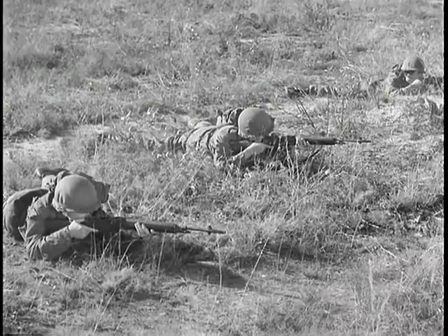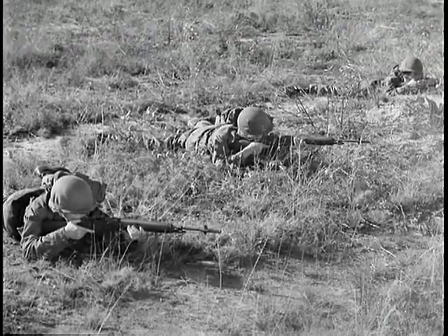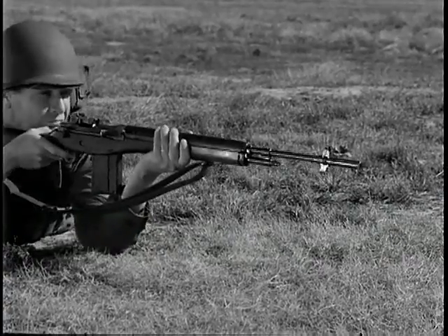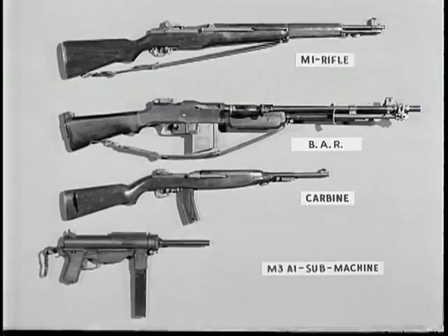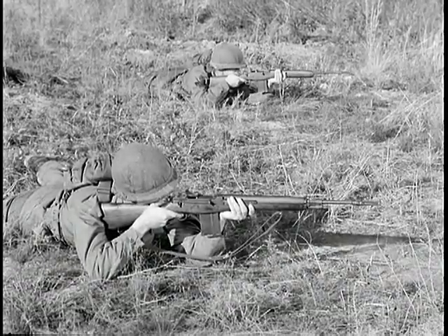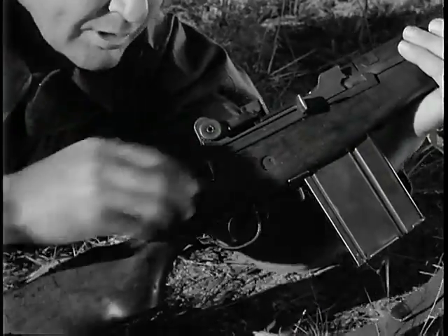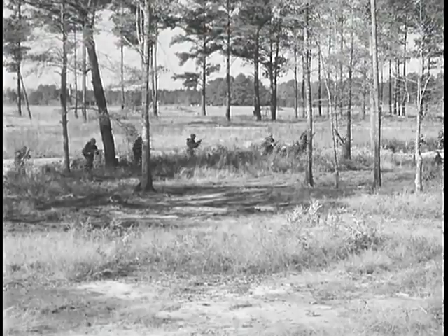In summary, the M14 rifle fires the standard NATO 7.62mm ammunition for small arms. It fires semi-automatic, one shot each time the trigger is squeezed, and it can also be set to fire full automatic, delivering continuous fire as long as the trigger is held back and there are rounds in the magazine. The M14 rifle was developed to incorporate important features of four battle-tested weapons and to replace them. The M14 has great fire power and versatility. It gives reduced weight, ease of logistical support, great reduction in training time, and most important, increased fire power for the individual rifleman.